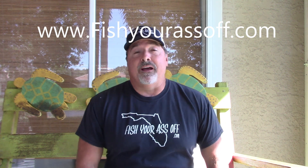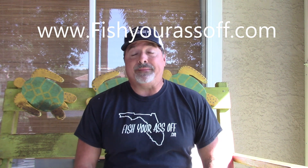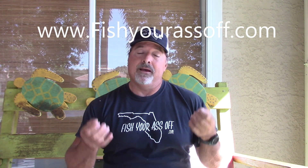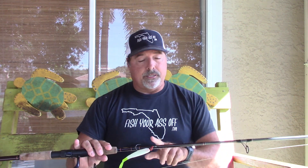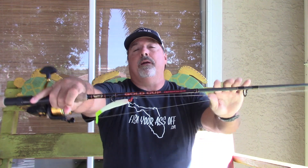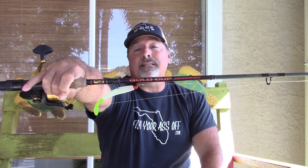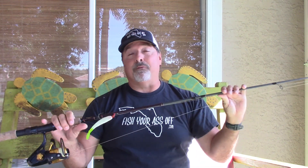Hey, it's Captain Mike over at FishYourAssOff.com. Today I'm going to cover the best bargain rods you can get at Bass Pro Shops. These rods I've been using and testing for the last 2 or 3 years on my fishing charters. It's the Gold Cup inshore rods — the saltwater rods that Bass Pro Shops has — and they're really great for the money.